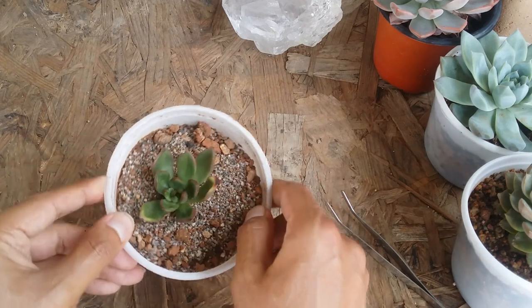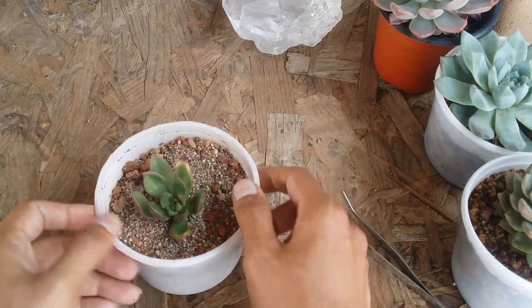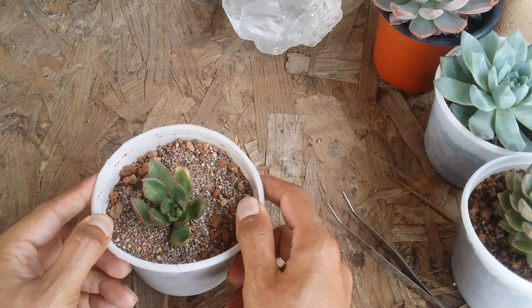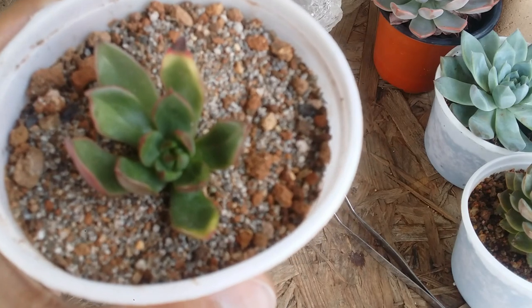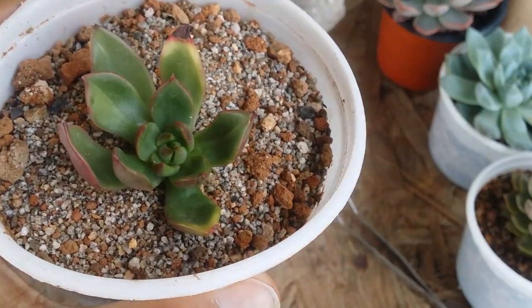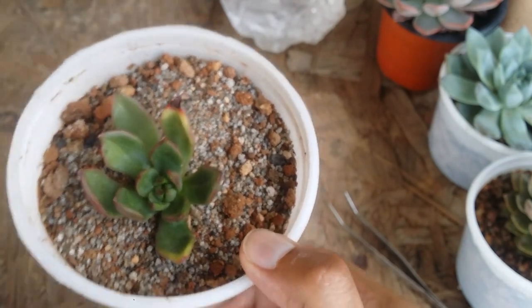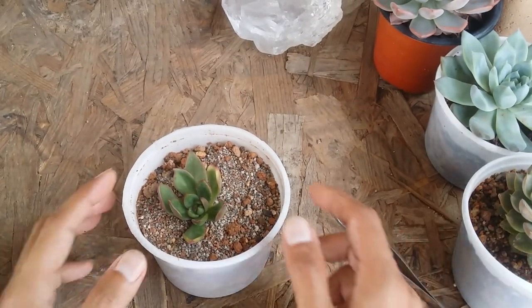Overall the succulent was not looking very healthy — the leaves are very uneven because some fell off due to overwatering; they turned mushy. But now you can see there is a lot of new growth happening in the center of the succulent, in the crown area. We have to focus on that. The old leaves will eventually start to fall and then the rosette will be complete — it will start looking better after a while.